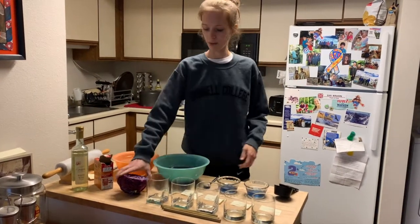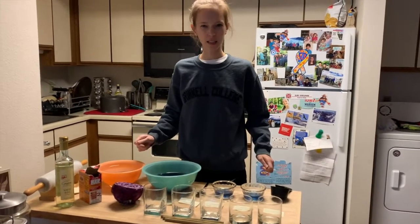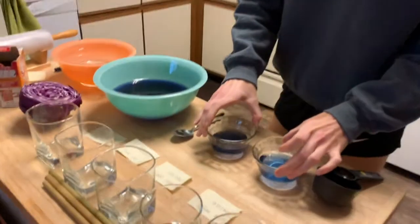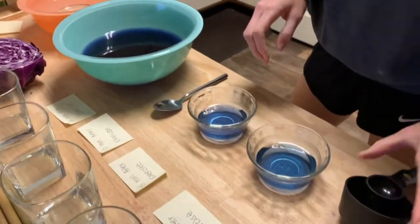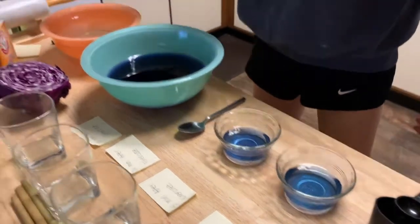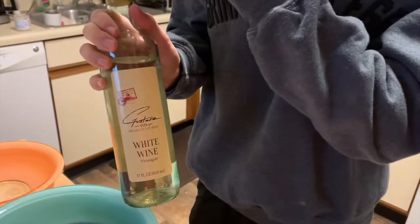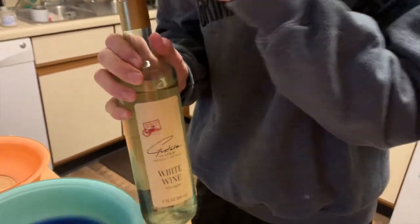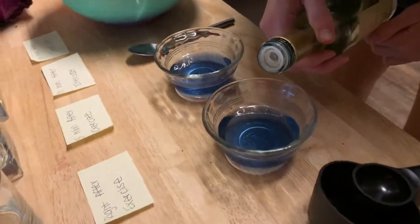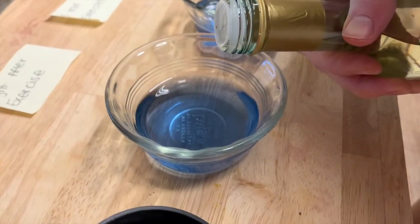We've got our indicator made from our red cabbage, and the first thing we want to do is test this and make sure it actually works. I've got two little cups with about a tablespoon of indicator, and I diluted it with about a quarter cup of water. In the first cup, I'm going to take something I know is an acid and dump a little bit of this white wine vinegar in. What is going to happen? It should turn pink if the solution is really acidic.